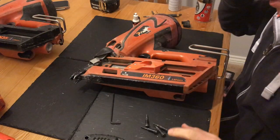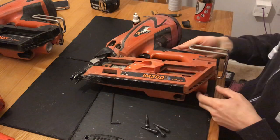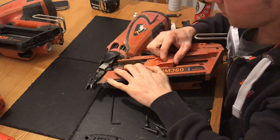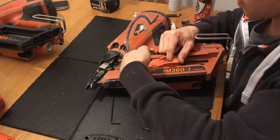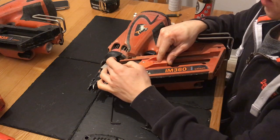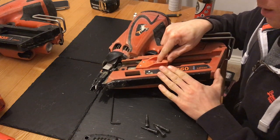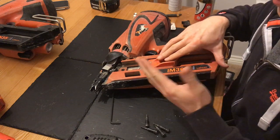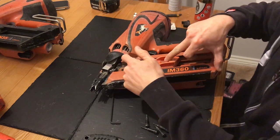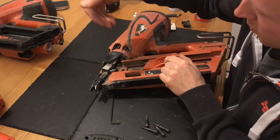If you are experiencing problems with your gun misfiring or not firing at all, I'll start with taking the magazine out. One of the first things I experienced was nails getting stuck behind this slider mechanism here. The nails would get trapped behind it and wouldn't move up the gun. I did have to buy a new magazine for that, which I got off eBay for about 35 quid. You'll be able to tell if the nails are getting stuck because you won't be able to pull the slider mechanism back — they'll be jammed behind the little flap where you press this button.